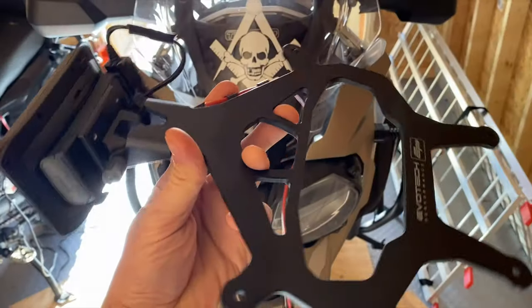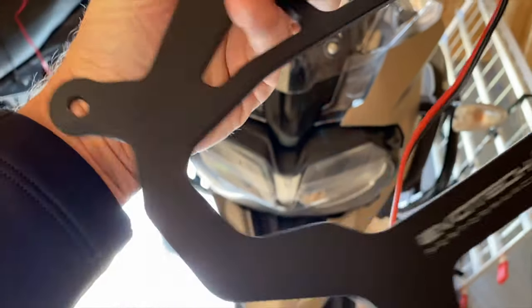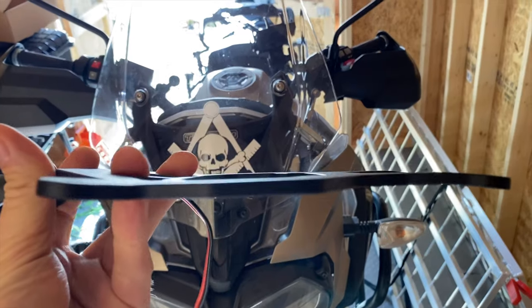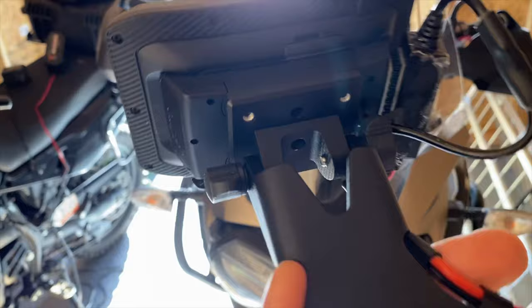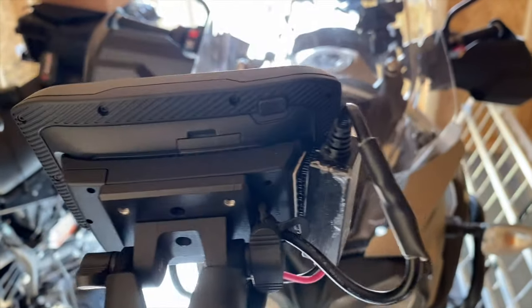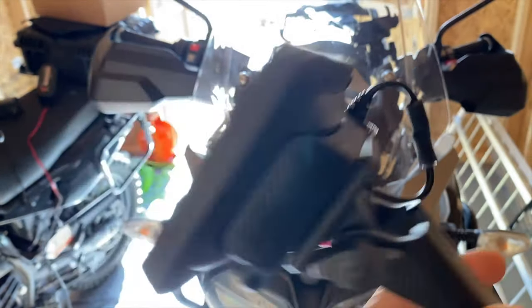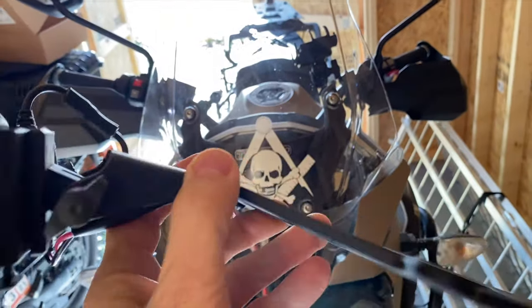What's up guys, I'm out here in the shed and I'm going to be installing the Evotech GPS mount on the Tiger. This is the Evotech mount right here — it's machined really nice with some nice curves. I've already assembled it. It comes with a kit with screws and backing for the GPS. The wiring is all my own design and I've already got the wires put on.